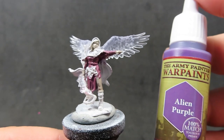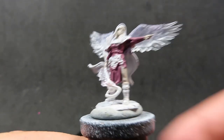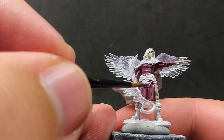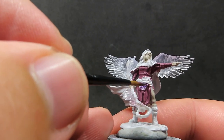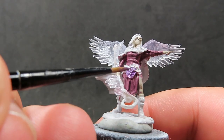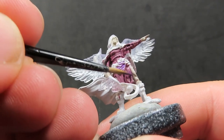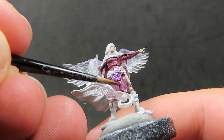Then once we have that base layer of Grimoire Purple down, we're going to come in with Alien Purple, which is an even more intense purple. We're going to use this for the trim, and there's also another little part of her robe — sort of like an over skirt — which we also want to do with Alien Purple. Just give it some nice edges and highlights to really help the purple stand out and give it a flashier look. It's just a matter of going around and finding where all that trim is on the miniature.